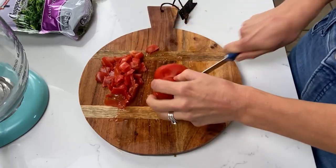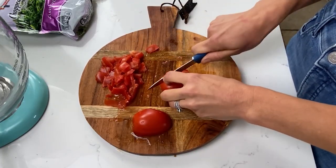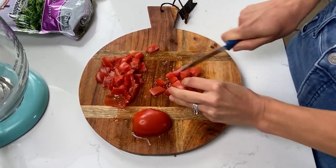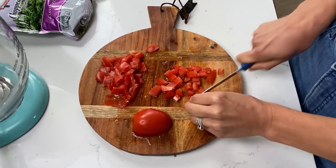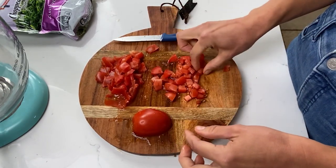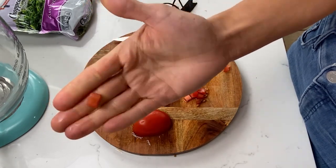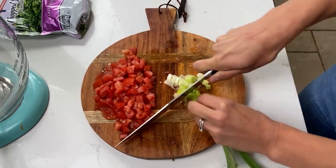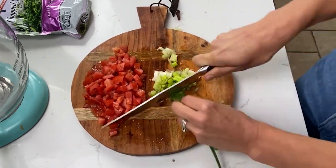First thing we're going to do is chop up our tomatoes. We want a small dice. Think about how you want your tomatoes in your dip — you don't want them too chunky, and you don't want them too small so that you don't see them. You just want a very small diced tomato, no bigger than this cube. And now we're going to chop up our green onions or scallions. I'm going to use one because this one's pretty big, or you can use two smaller ones.